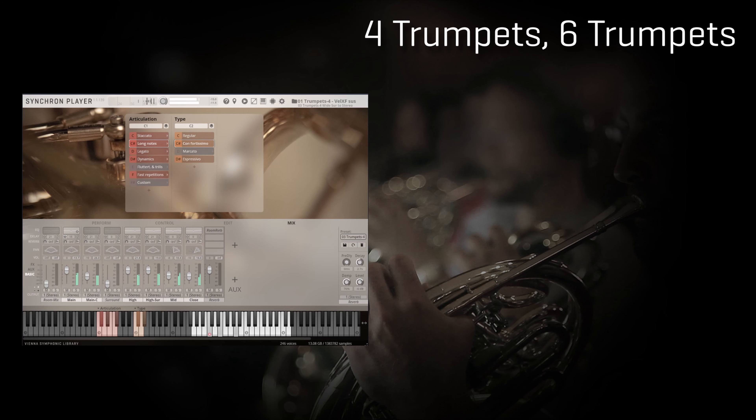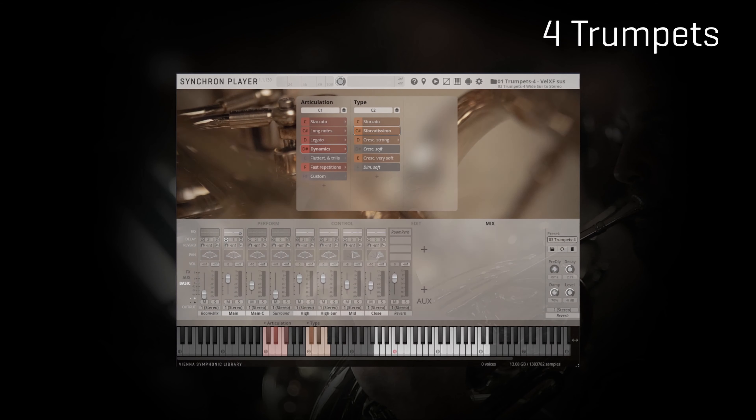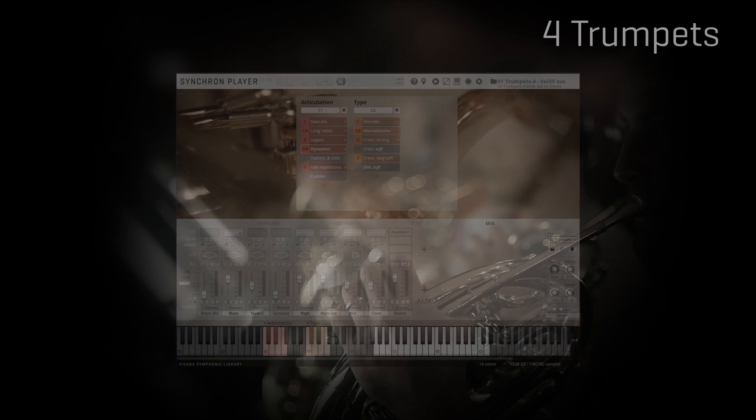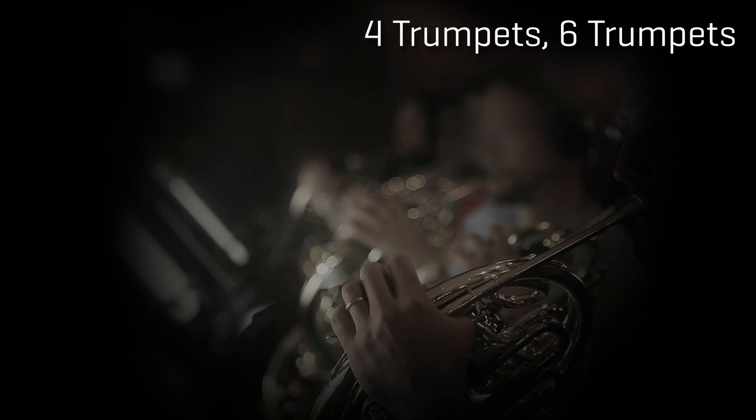The two sizes offer quite different sonic results, as they would in real life — some call this tone weight. The four trumpets deliver the classic section sound, while the six trumpets are all about a more prominent, big, modern film scoring attitude. The difference is really clear, so I suggest checking both options when composing to find the one that suits your track better.